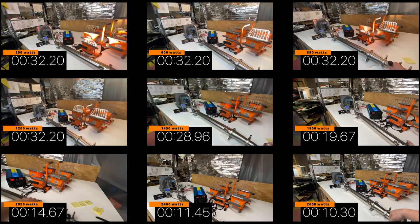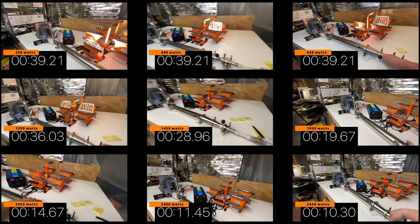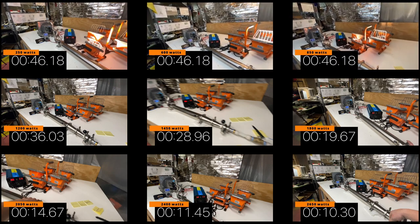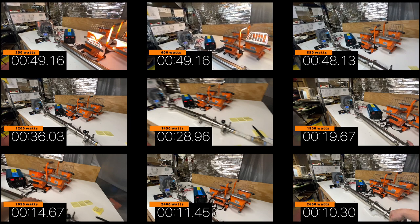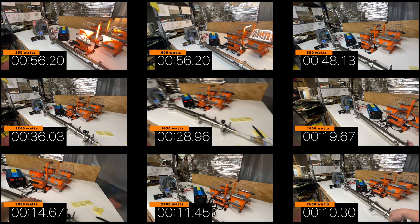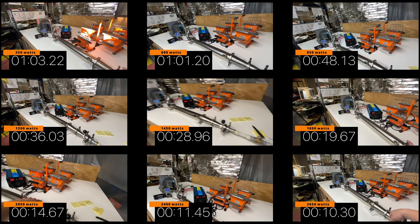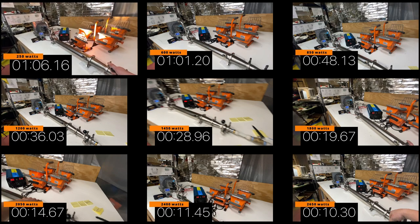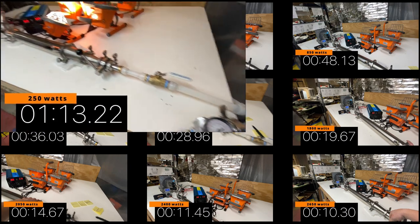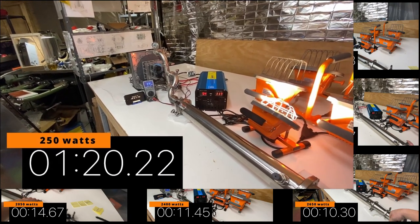About 80 psi now. Wow, we're going really far here. And that's about all she wrote.